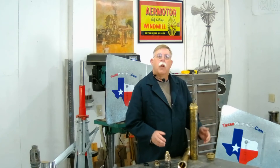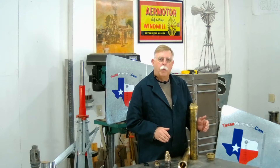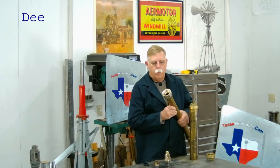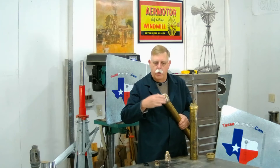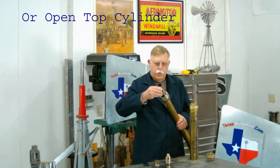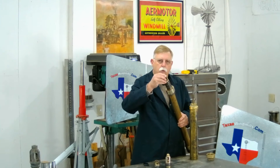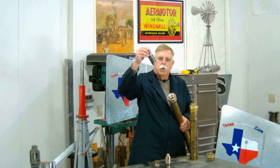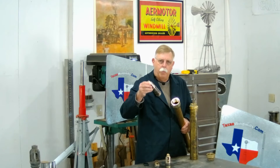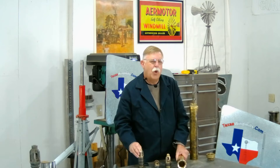There are two kinds of pump cylinders that are down in the well in the water. The most common one is what we call a deep well cylinder, or open top. It has a two-inch pipe or larger that goes on it. The big advantage of this is the piston that travels up and down inside the cylinder can be removed and pulled all the way up to the surface to change the leathers. You don't have to pull the drop pipe out to change the leathers. It was a great invention.